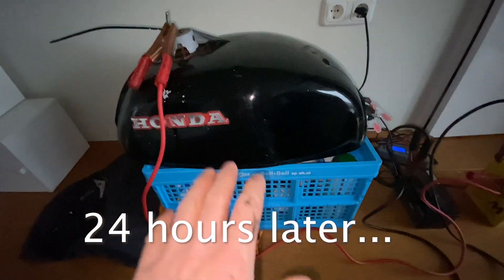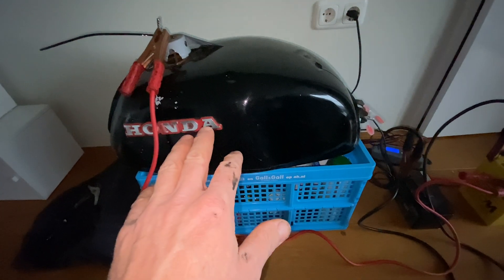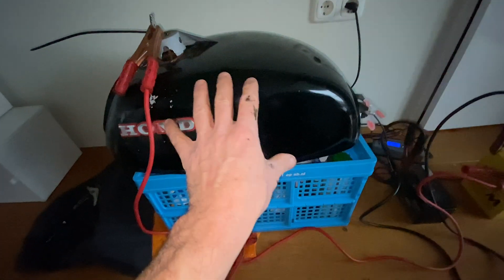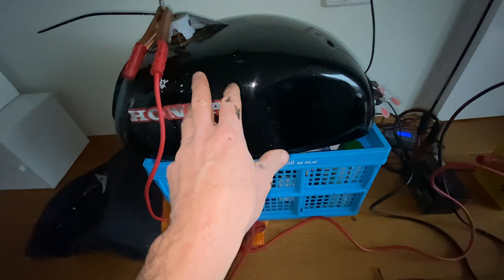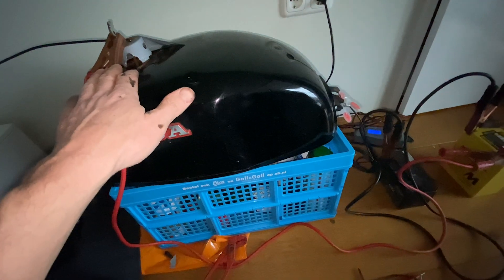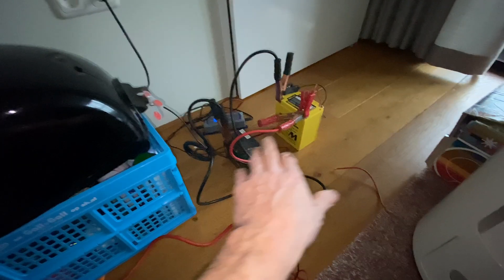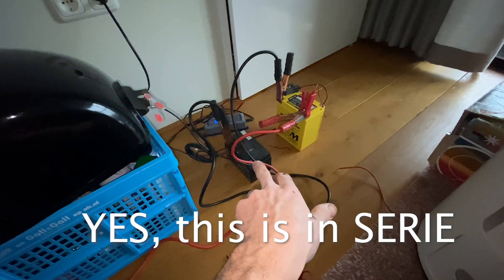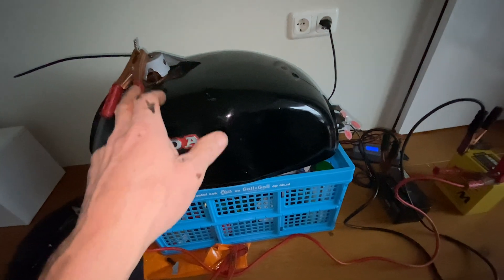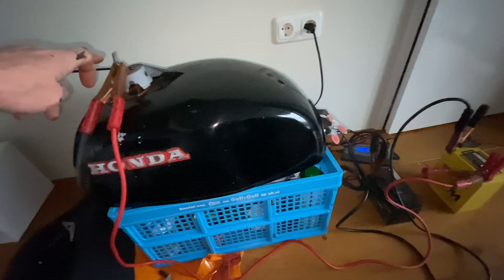I have to do it again — I had it outside but it was really cold, like minus 4, so that didn't help. There's new water in here with more of the pH plus stuff. The tank is filled up completely and I've actually got the batteries in series now, so this is producing 24 volts to this anode.